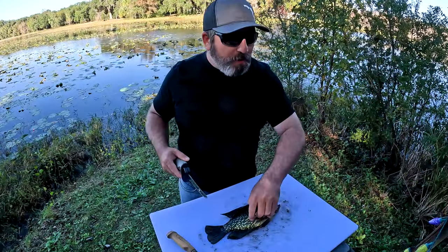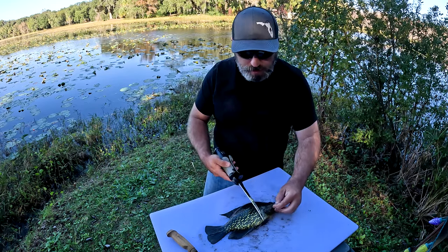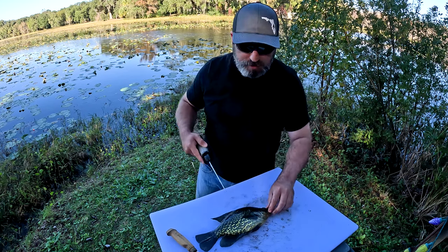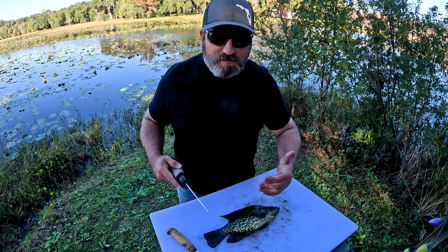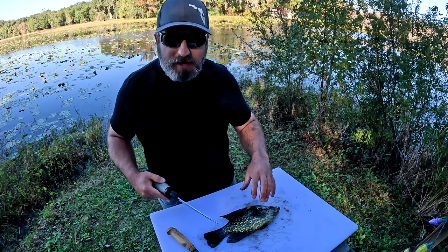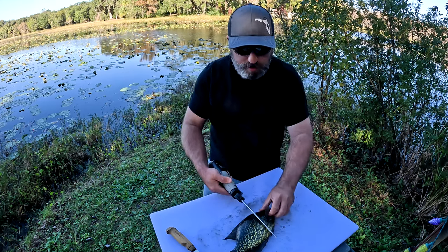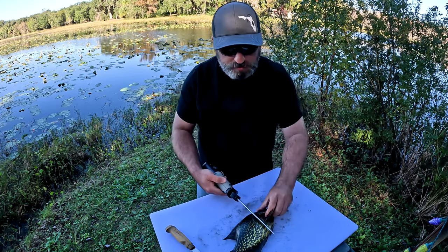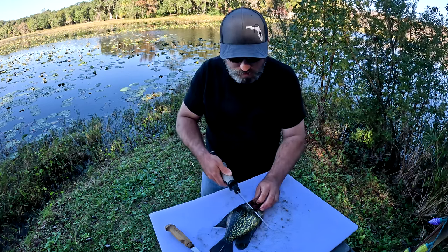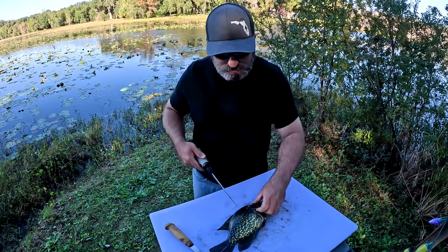So how I do this is I'm going to start a cut behind the pectoral fin and kind of come up behind the gills up to the top side of the fish. Just keep in mind you always want to have the back of the fish facing you, because that gives me the best leverage and the best cut. So you take your knife, come up behind the pectoral fin and just behind the gill, and make that initial cut right there.